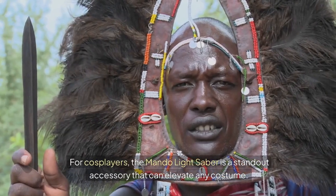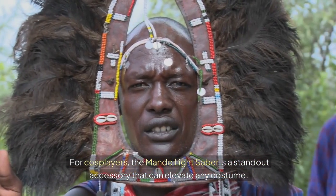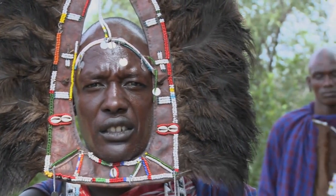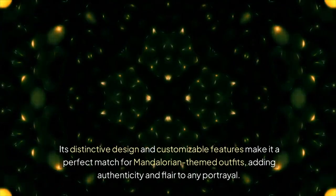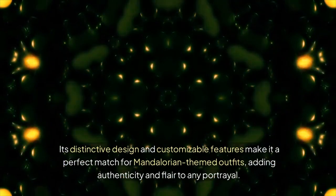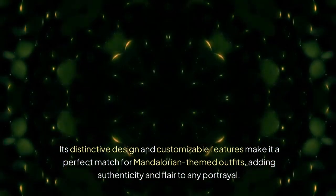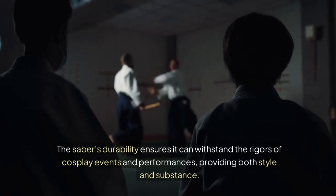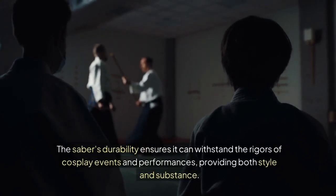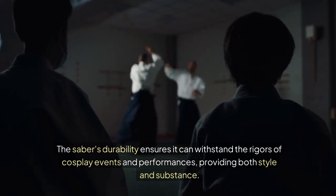For cosplayers, the Mondo Lightsaber is a standout accessory that can elevate any costume. Its distinctive design and customizable features make it a perfect match for Mandalorian-themed outfits, adding authenticity and flair to any portrayal. The saber's durability ensures it can withstand the rigors of cosplay events and performances, providing both style and substance.